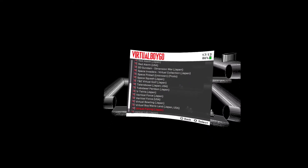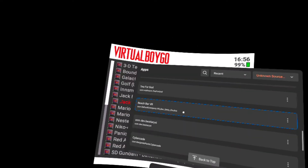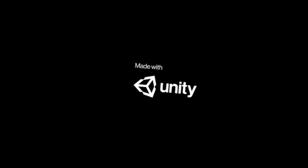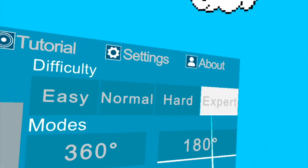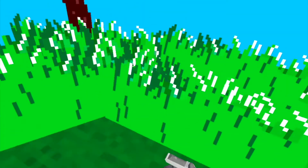ROMs are easy to find — just do a web archive search for Virtual Boy ROMs and you'll find all of them. You can sideload things like Duck Hunt VR, which somebody made with Unity. Put it on expert mode, sure, why not — start it up. Oh, here's my gun. Let's go!